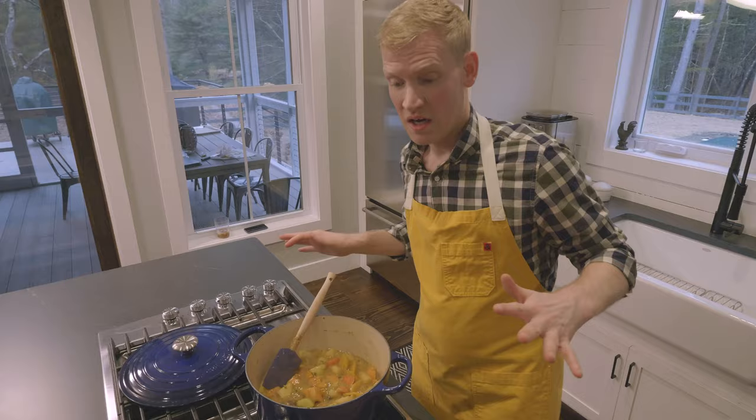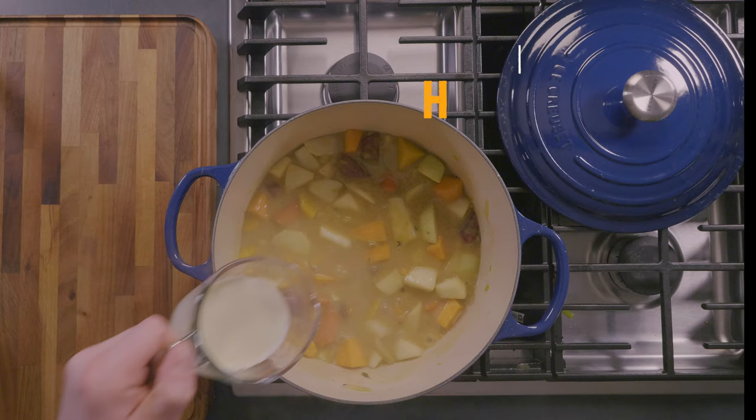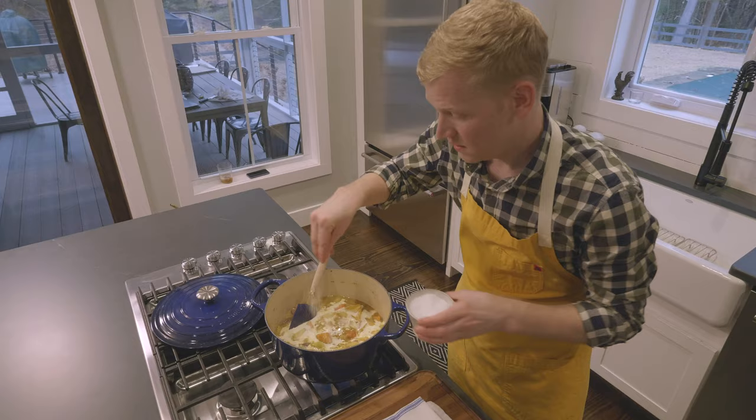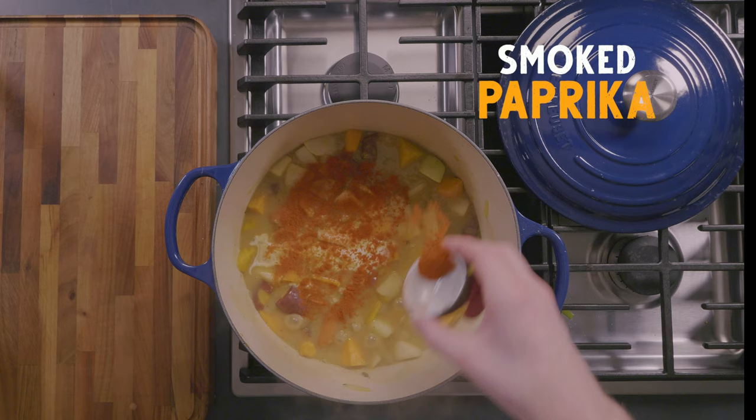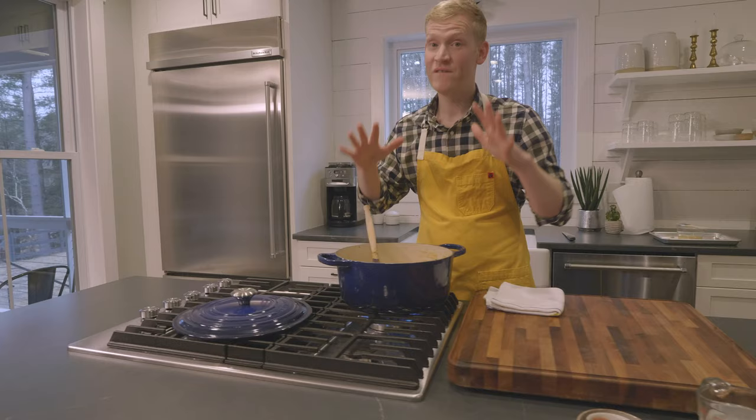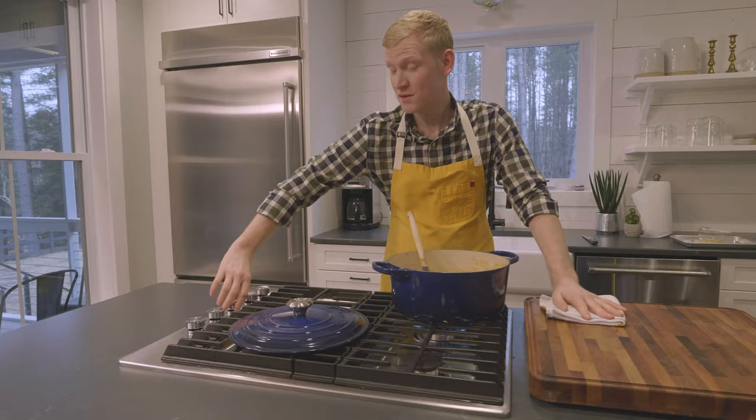A couple more things we want to add: some heavy cream, some salt and pepper, and last but certainly not least, for color and tons of smoky flavor, a little smoked paprika. The filling is done, so cut the heat — and this is where the magic begins.